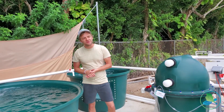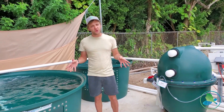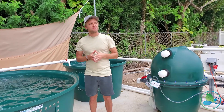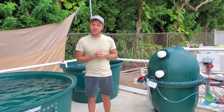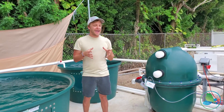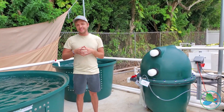Here we are now in front of our aquaculture system, which is actually outside of the greenhouse. We wanted to utilize as much of the floor space inside of the greenhouse to maximize our plant production, and one of the added benefits of building in a place as tropical as the Bahamas is that the climate is very compatible year round with warm weather fish.